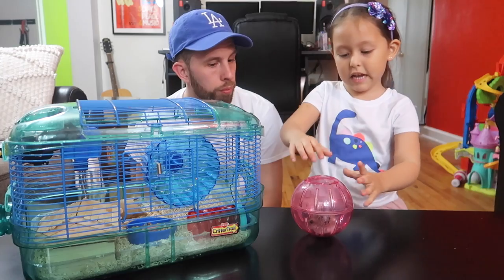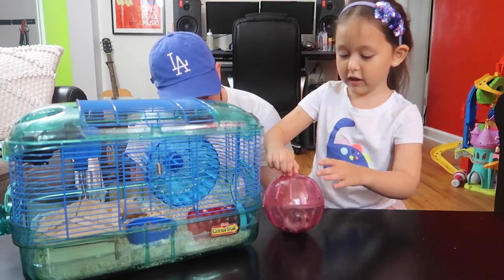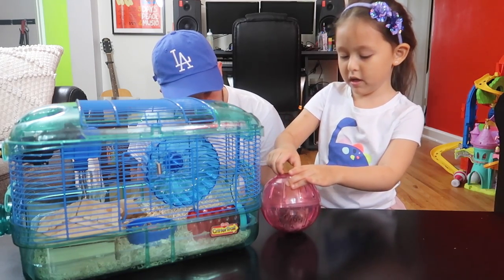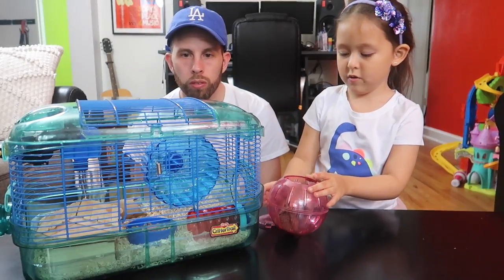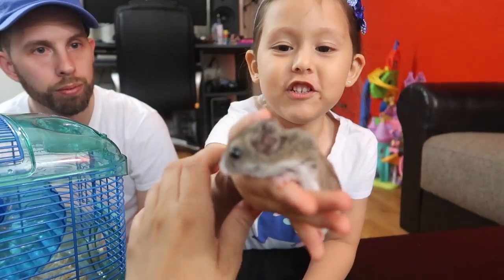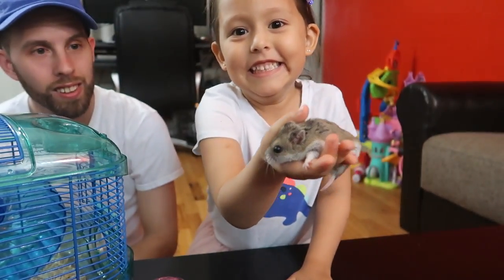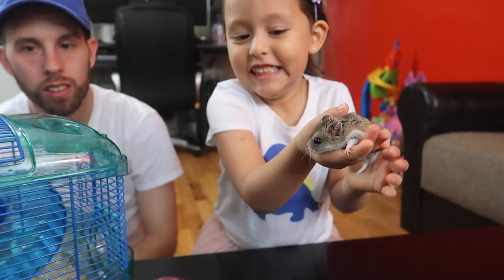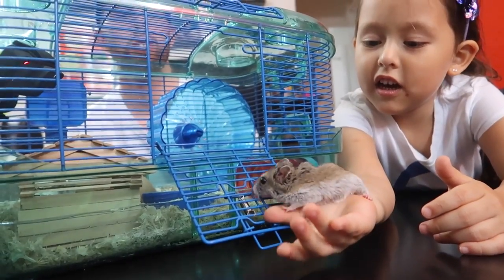Now we can take Chibi out. Woo-hoo! Careful so I won't cry again and she won't bite me. Now can we just put her in? She's trying to bite my hand. She's not gonna bite you again. Alright, you ready to put her in? Yeah. She likes climbing.